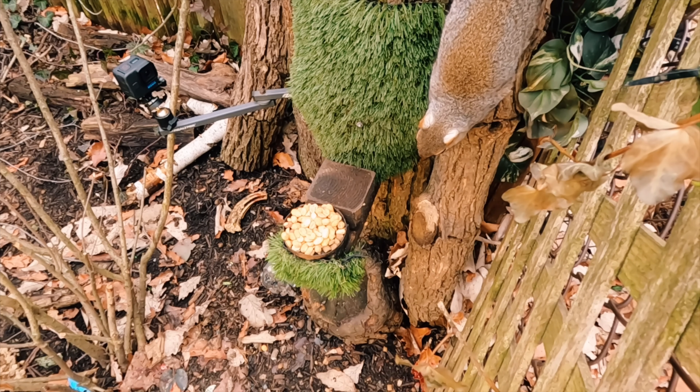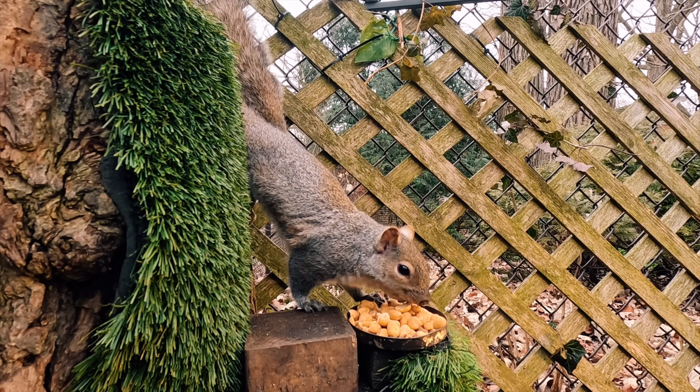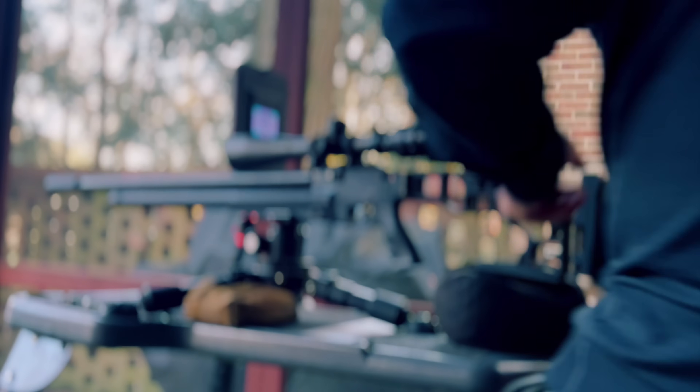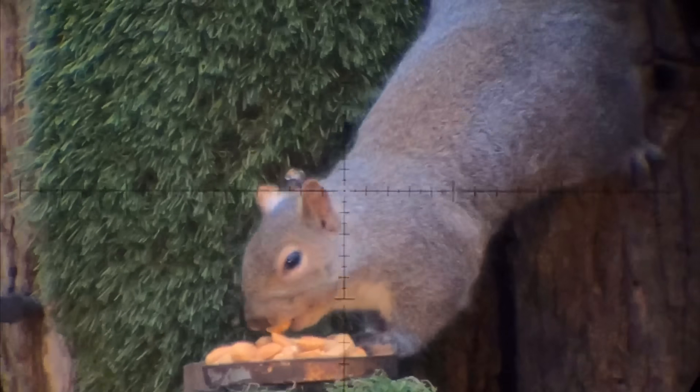Have you ever wondered what a long-range precision airgun would do to a squirrel at 30 yards? If so, boy oh boy, are you in luck, because in today's video the Tree Rats just kept getting in the way of my shots as I was setting up my new long-range slug shooter, the Epic II.